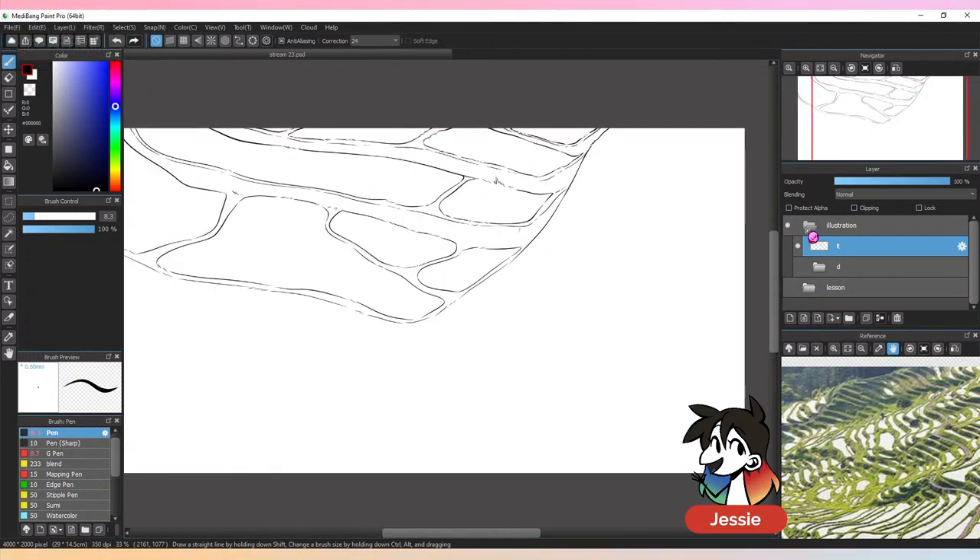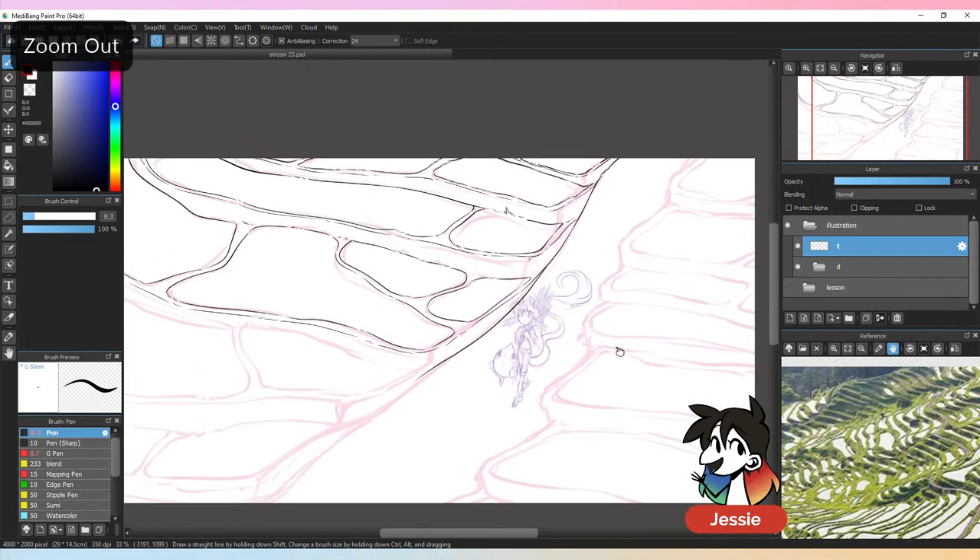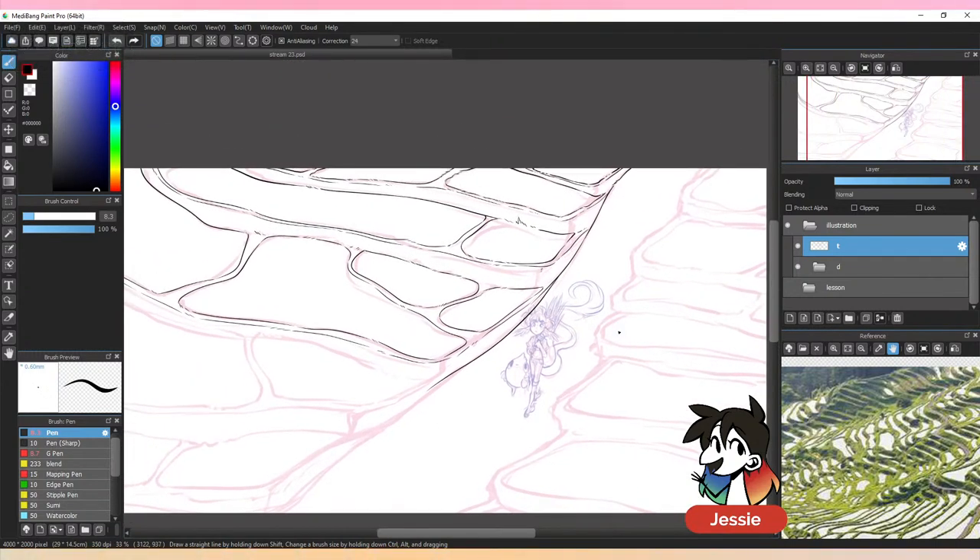Someone from India made their first digital art today learning from a video — satisfying day! I'm glad we could help. Digital is lots of fun and I will always recommend digital till the end of time.